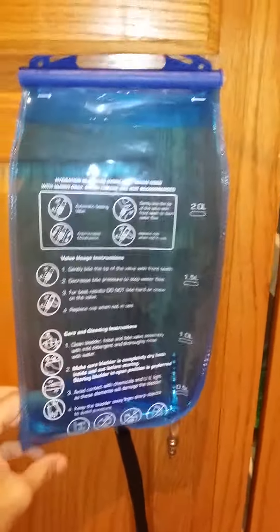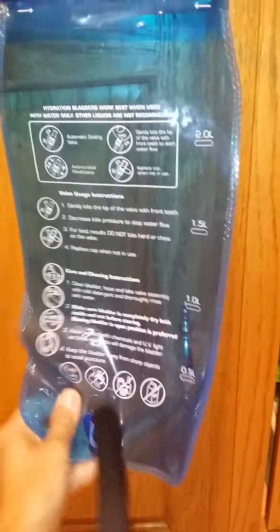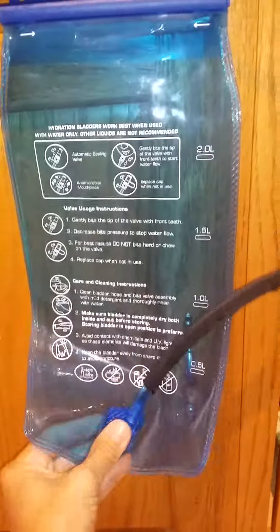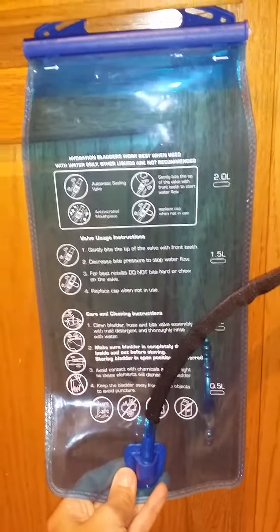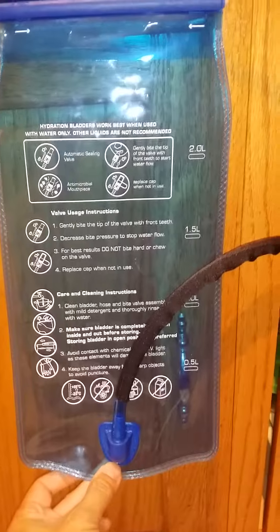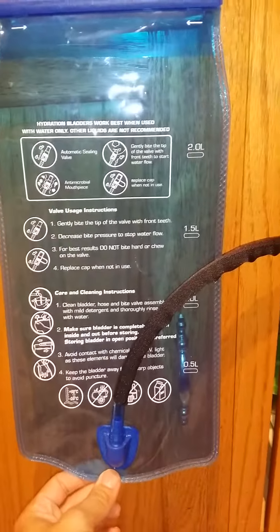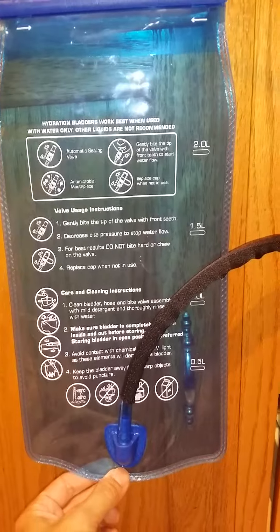I'm going to show you a quick review of this hydration bladder. I don't have the carrier for it, so I use a really skinny backpack — you can pretty much put it in anything you need. It's really good even for sporting events where you need to stay hydrated. Don't put beer or anything with carbonation in here; the bubbles will totally ruin it.